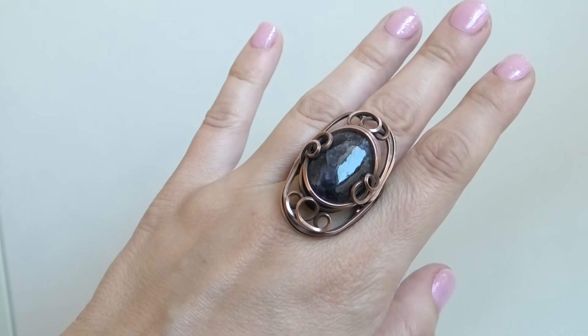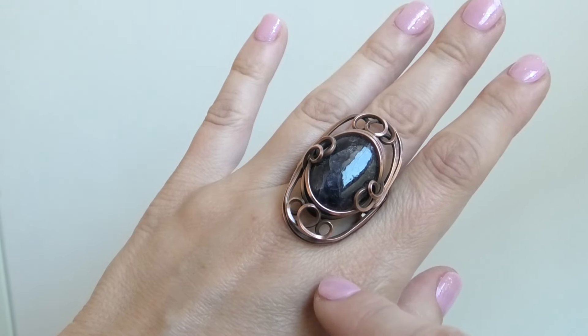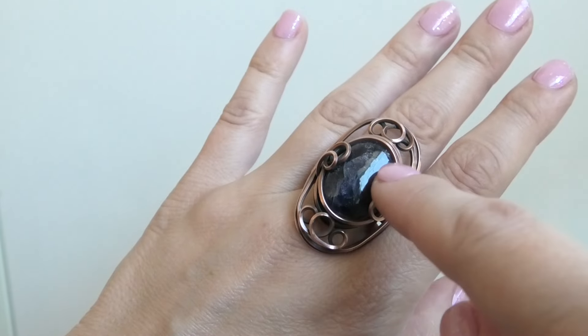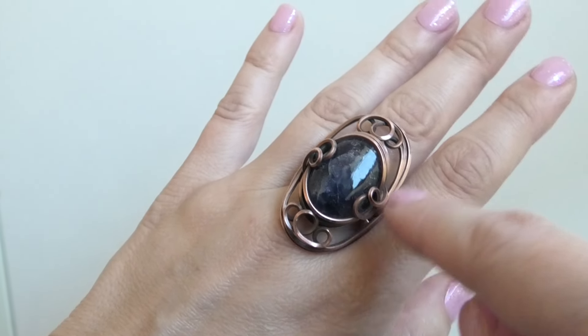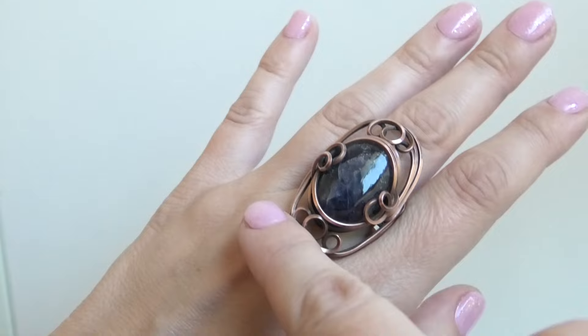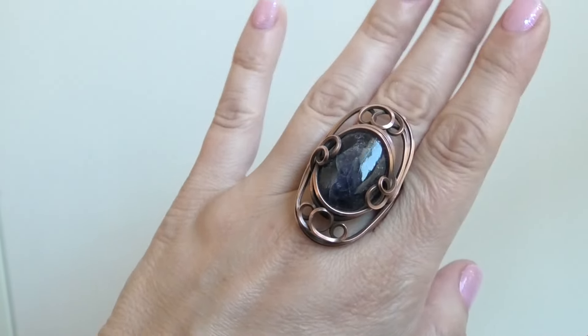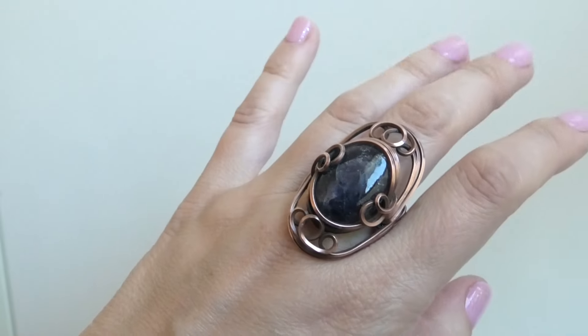Hi everybody, this is Oksana. Today we're going to be making this fun statement ring. There are going to be two options — you can stop once you do the stone portion, or you can continue and add these little embellishments to make it even more statement-like. If you want to see how I made this ring, just keep watching.